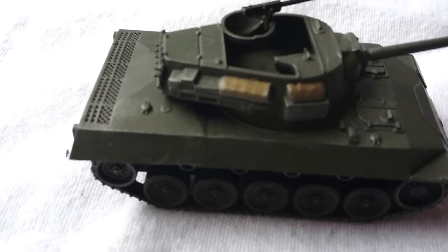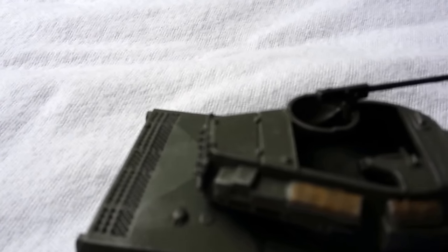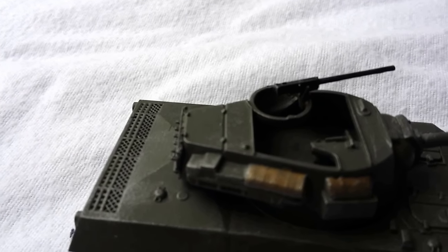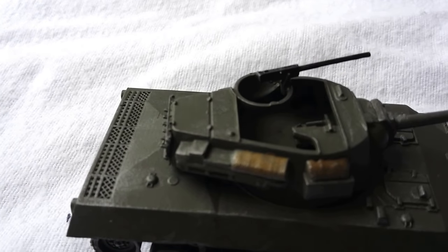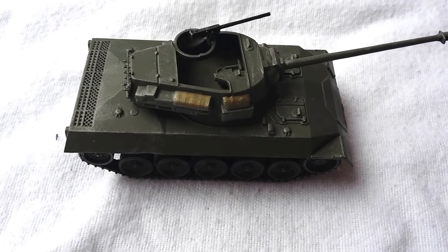Armed with the 50 calibre Browning machine gun, they're not the most detailed version of a 50 cal I've seen — even in Armourfast, the one on their M10 is actually a bit better, which makes you wonder why they didn't just use the same sculpt for that, but there you go.